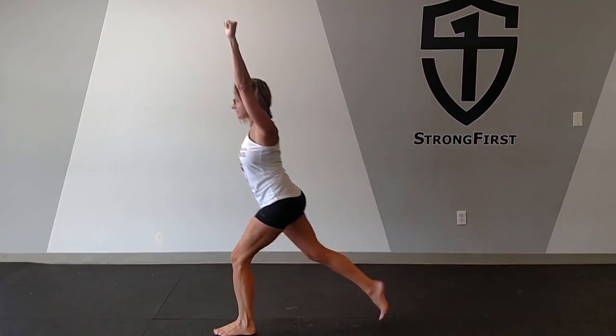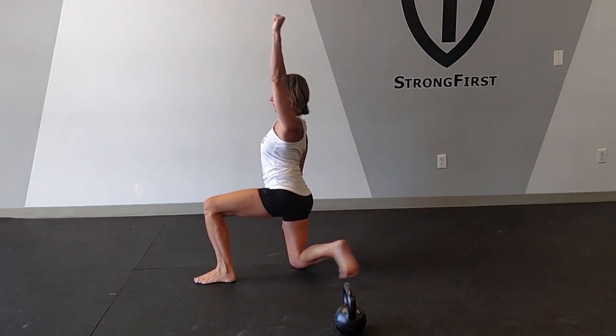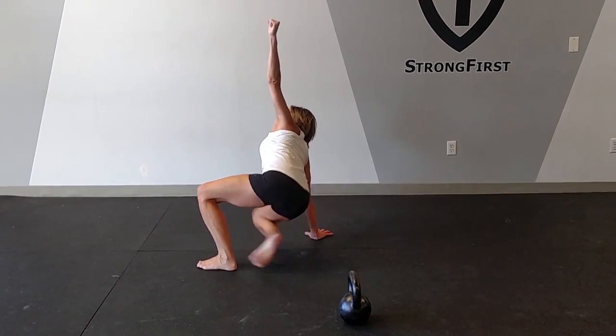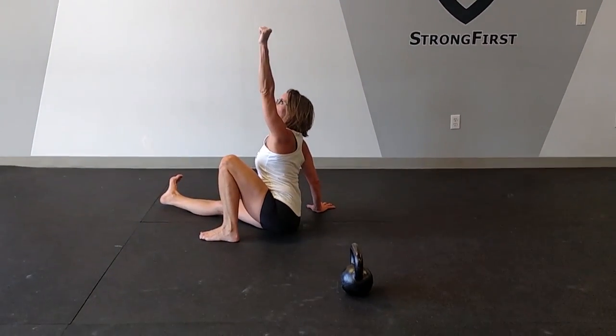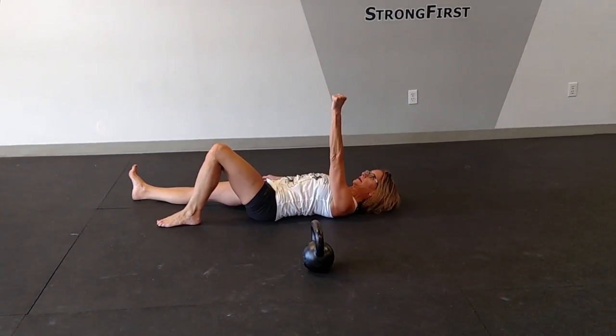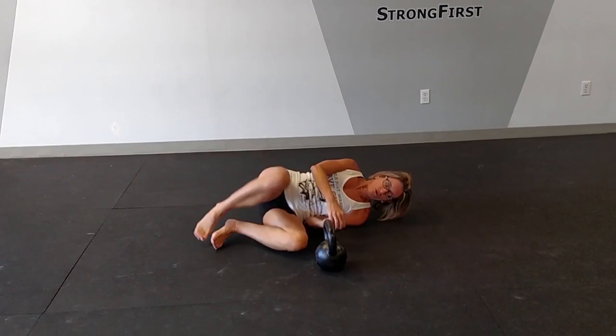I'm going to stand from here into a press position. Right leg goes back. Land safely on the knee. Windshield wipe of the back leg, head and hand to the floor. Right leg comes through to your elbow, and roll back into the floor press position. And then we roll from there.